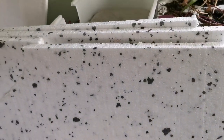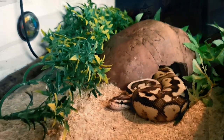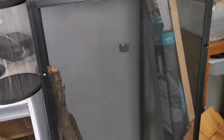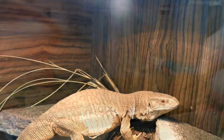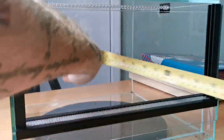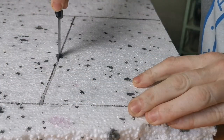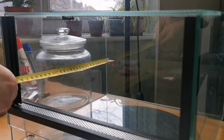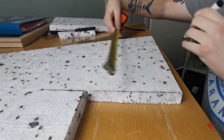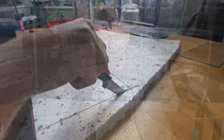We've got inch-thick polystyrene — in America you'd call it styrofoam. We have to measure the back of the enclosure and then cut out a piece of polystyrene to the correct size of the background. We then do exactly the same process on one of the sides — that's the side where the tree is actually going to be — measuring the side panel, marking it out on the polystyrene, and cutting it out again.